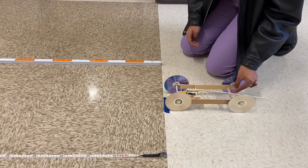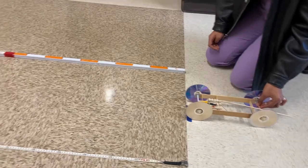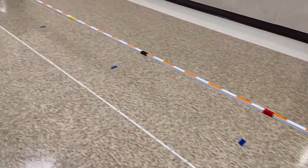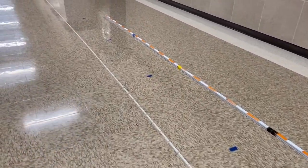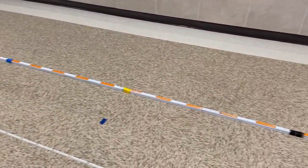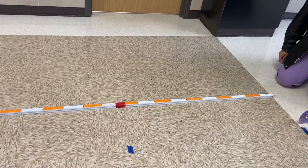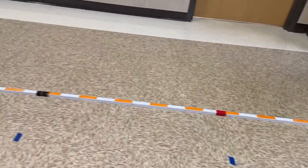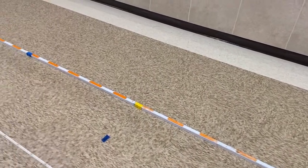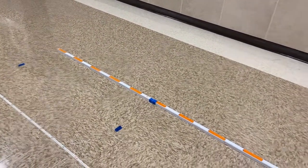You will start your car on a course that you have set up at home that needs to have at least five meters. You can see we have five tapes on the floor, and I've marked off a meter stick in different colors. The red is at one meter, the black is at two meters, the yellow is at three meters, the blue is at four meters, and then the meter stick ends at five meters.